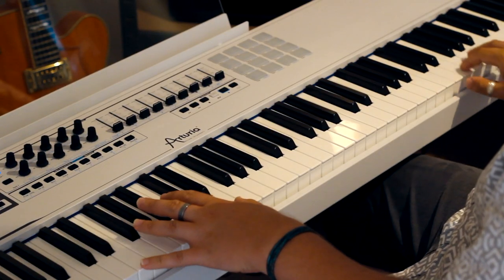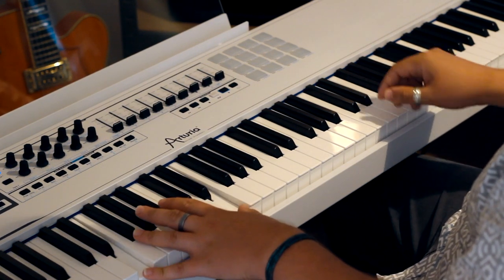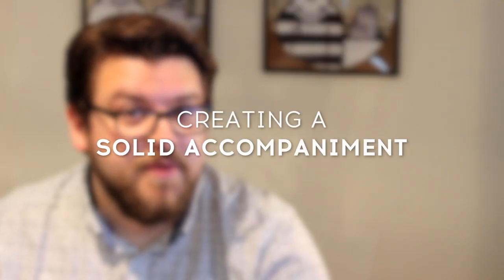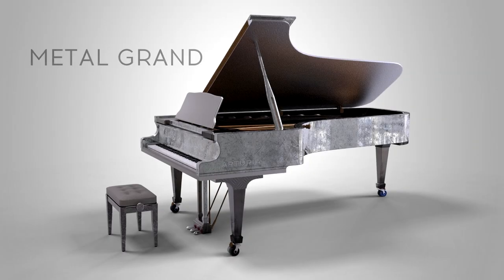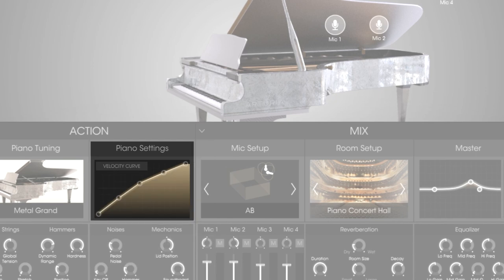Now I'm happy with that sound, I'll lay down some other ideas to build up the track. Now let's beef up that first section that we played. Let's pull up another instance of Piano V and switch to the Metal Grand. It has a great raspy quality and I love the way the bass notes resonate.